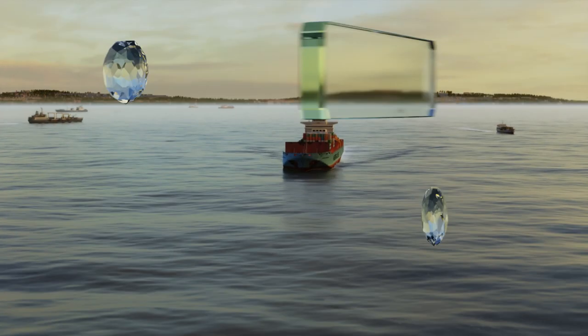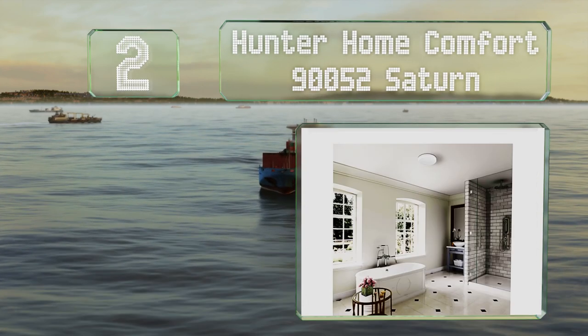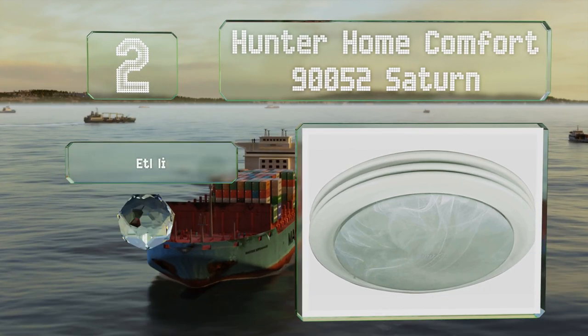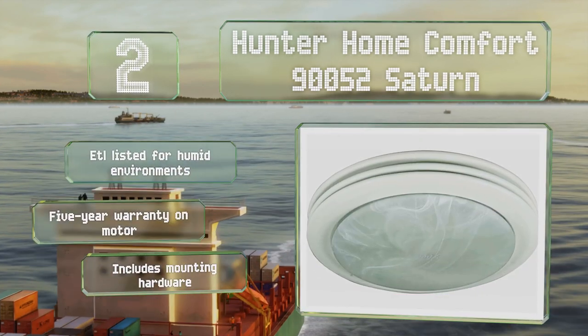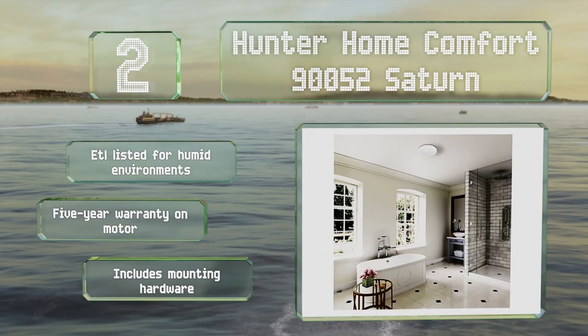At number 2, behind its frosted glass enclosure, the Hunter Home Comfort 90052 Satin has two bulb sockets that are easily accessible thanks to the screwless attachments. The white satin finish is neutral enough to blend in with most décor schemes. This one is ETL listed for humid environments and comes with a five-year warranty on the motor and all the mounting hardware.